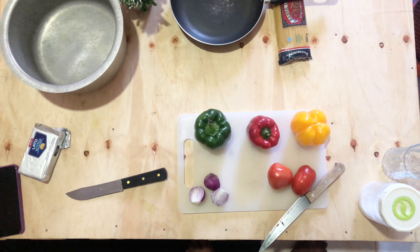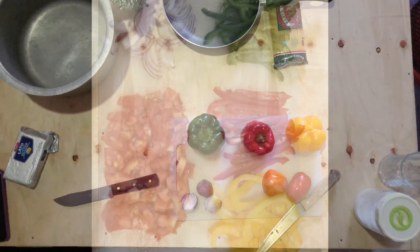Organize your veggies and tomatoes in a cute order before you chop them — I like to do that, I like pretty food. You can see what the cute veggies look like after they've been chopped.